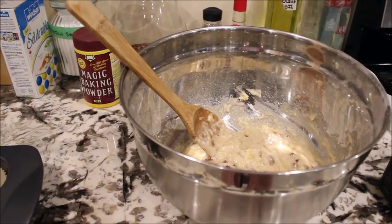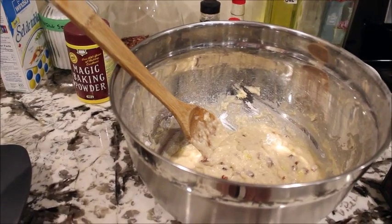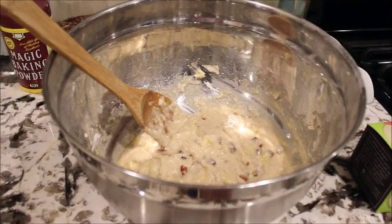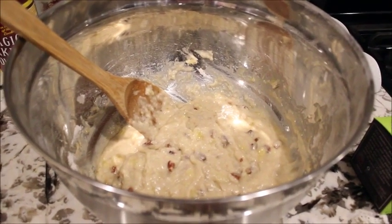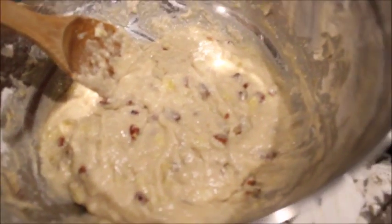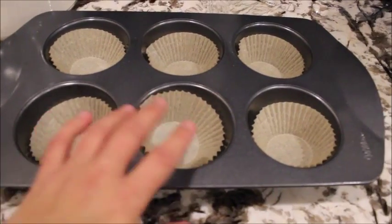Hey guys, so I'm making some banana muffins for my fiancé. He bought some bananas and they were on the counter — he went to work and forgot them there, so I figured I would make some banana muffins instead of throwing them out. This is my mixture and I'm gonna be putting it into my muffin tin with liners.